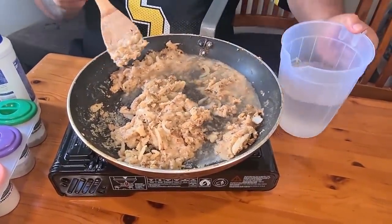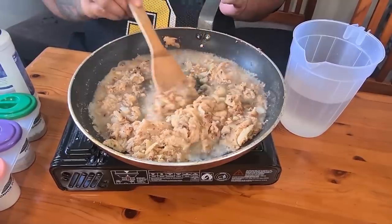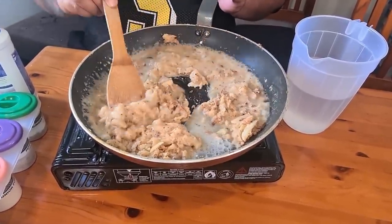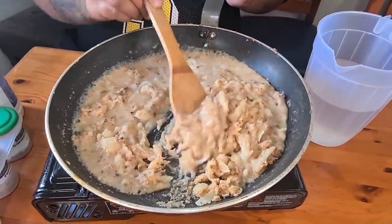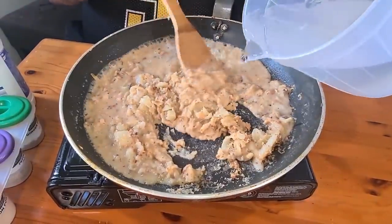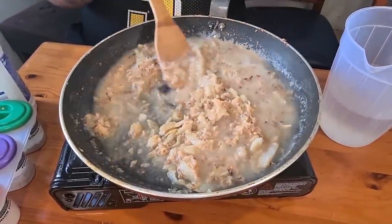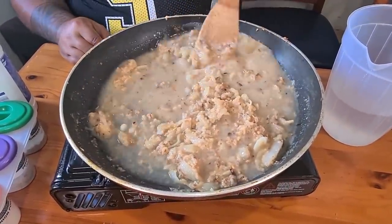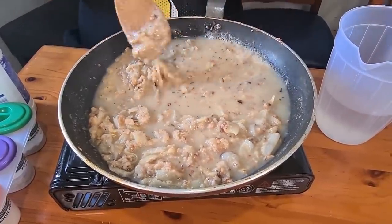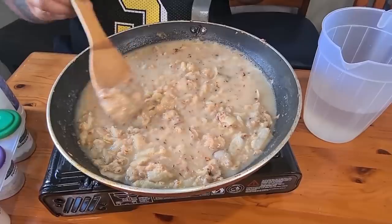Add your pepper. You can add sugar to it definitely. Consistency is totally up to you — if you want a thick gravy or a little bit watery, totally up to you.